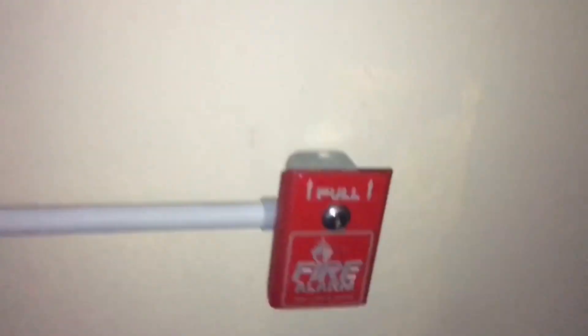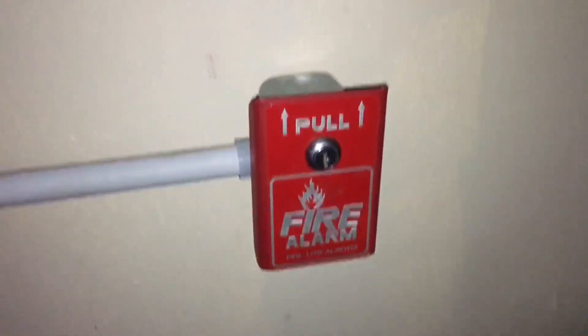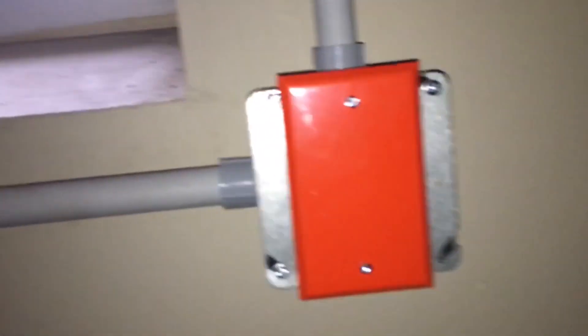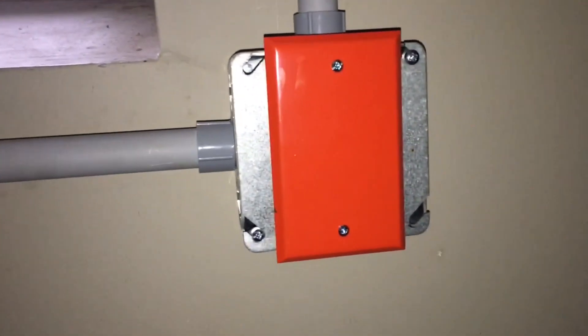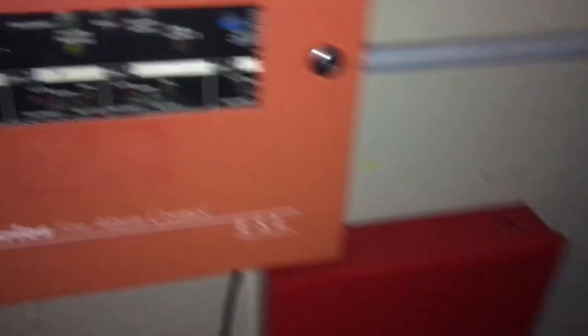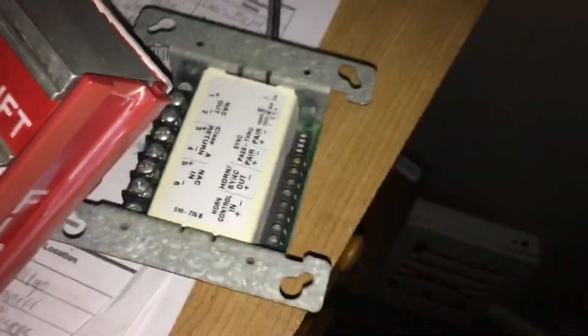For the pull station right next to the panel, I have my Firelight PG8. I don't really use this a lot, but for this System Test I will be pulling it down. Because I'm not using NAC2, I put on the EOL resistor plate to cover NAC2 so that way it doesn't get a NAC2 trouble. I don't really use NAC2 unless I'm using my Simplex Smart Sync Control Module or my Wheelock DSM Sync Module.